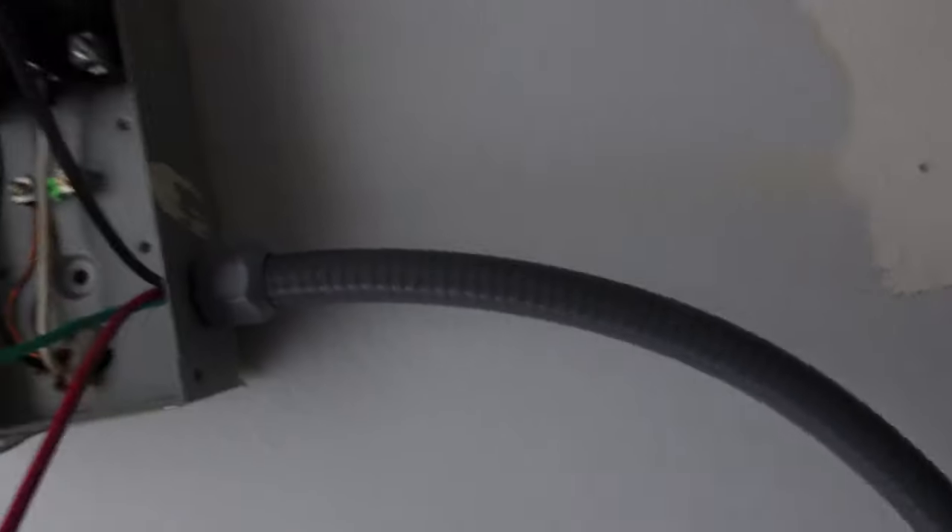This is 240 volts, right around the water circuit. So you don't want to be messing around with it - make sure that you're doing this job correctly. My whip's a little long, but I'd rather have it too long than not long enough. I'll go ahead and pull my wire out of the way.